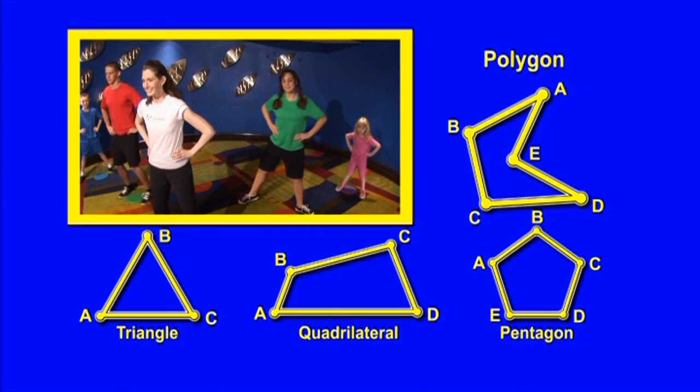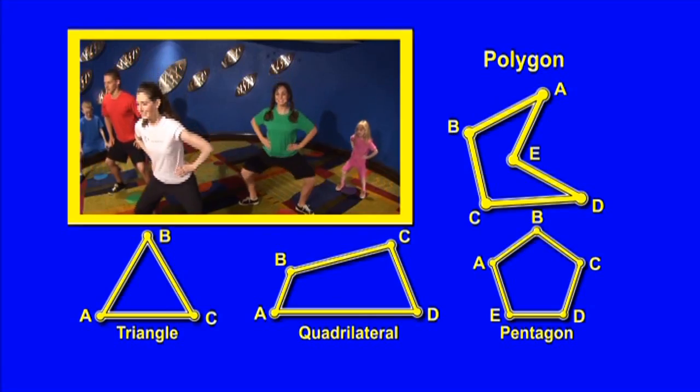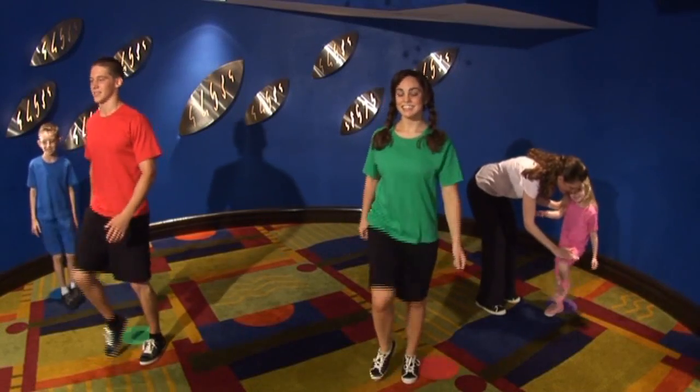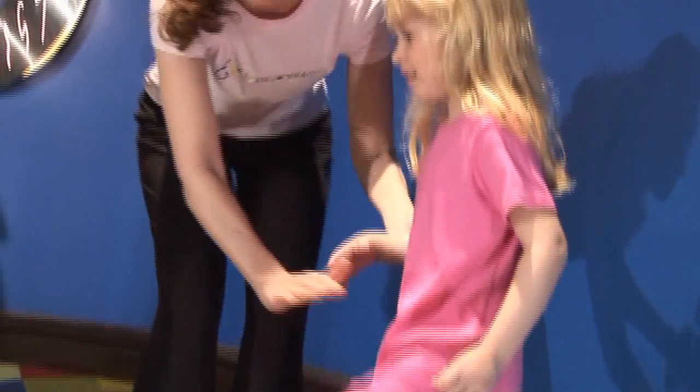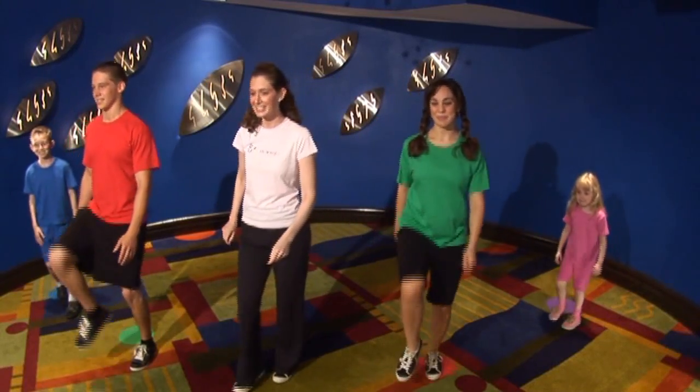Ready? You can do it, come on, get them up really high. Awesome. Keep them going, keep them going. Great job.